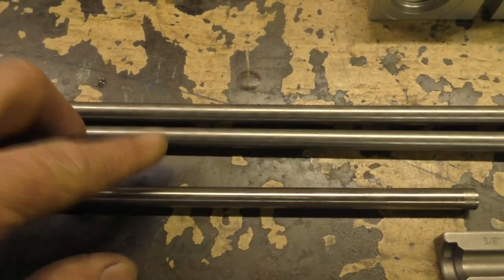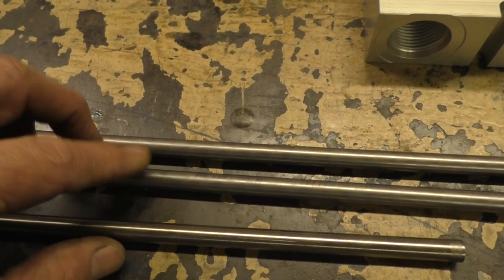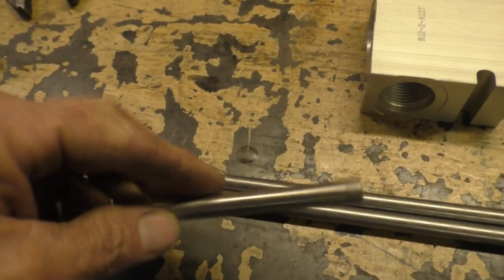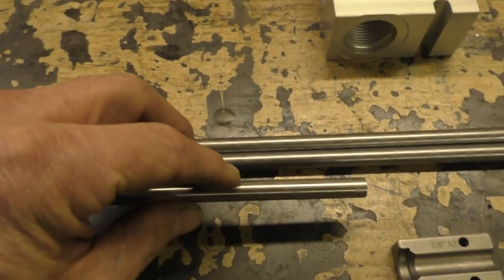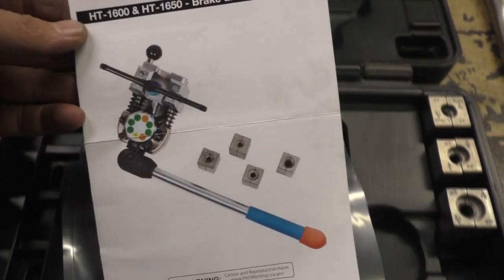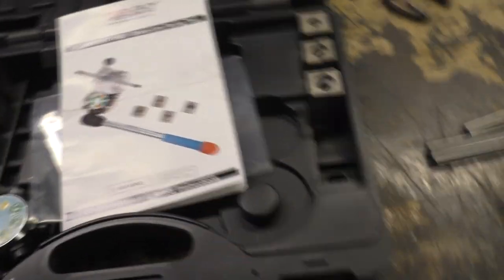Put some salt water on those steel ones and they'll rust up real quick. Steel is much easier to flare — it doesn't harden up like stainless does. Stainless is always more brittle, but we've got some tricks and things to avoid. Let's start with the flaring tool — the Tool Guy Republic kit — because it comes with both 45- and 37-degree dies.